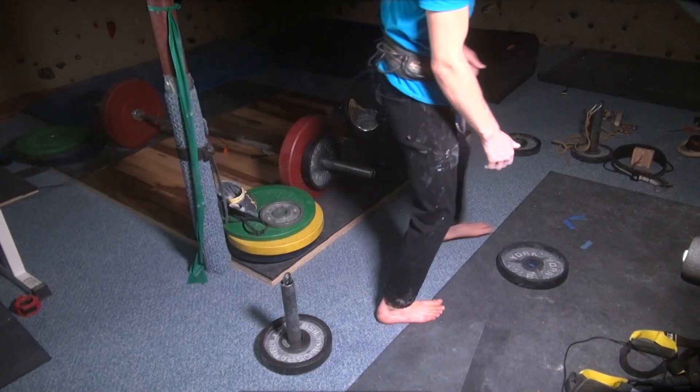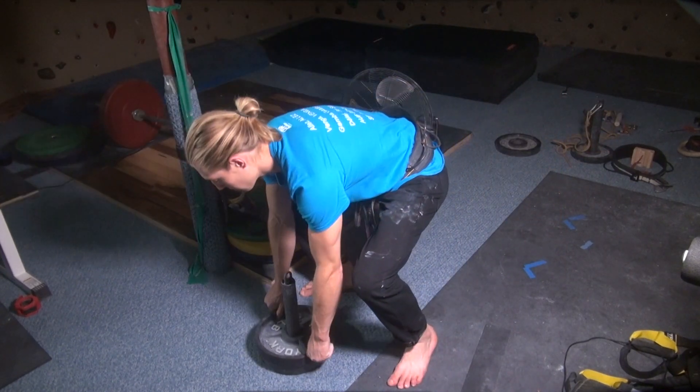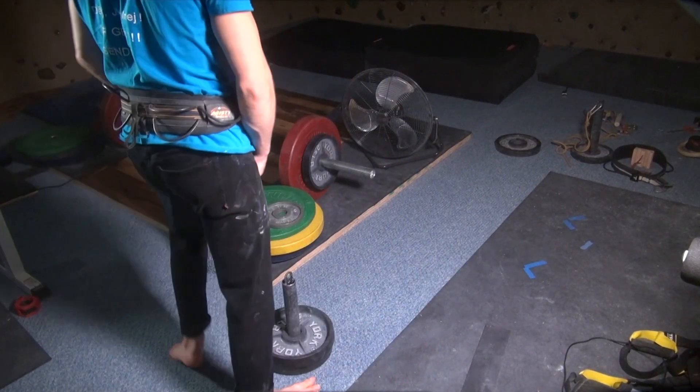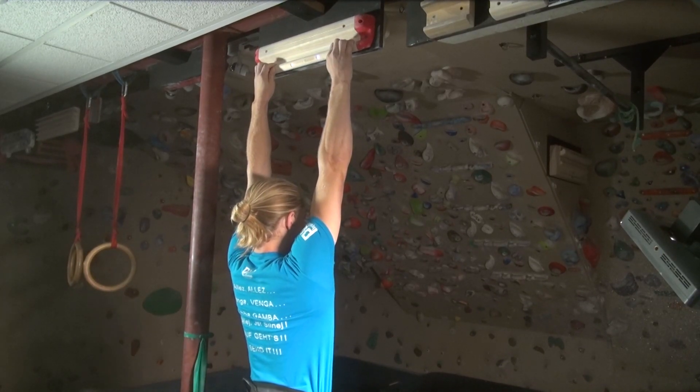I strongly encourage you to keep a training notebook with all the details of your workout. Record the weight added for your hangs, the number of sets performed, and how you felt during the workout. As you gain strength over the weeks and months, you will need to increase the amount of weight added for the hangs.